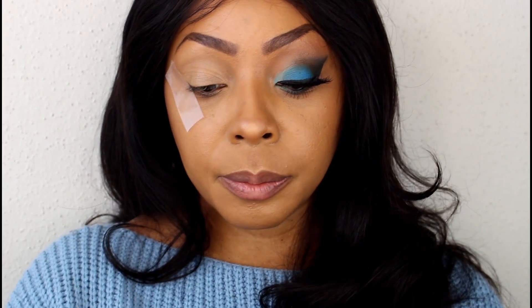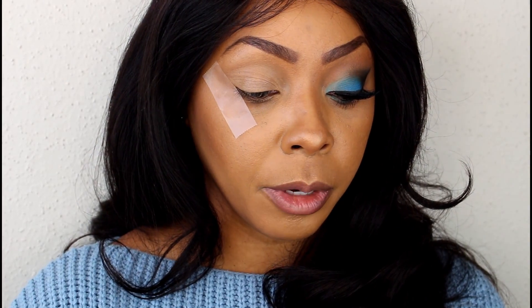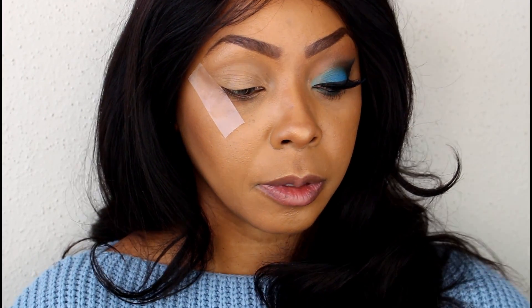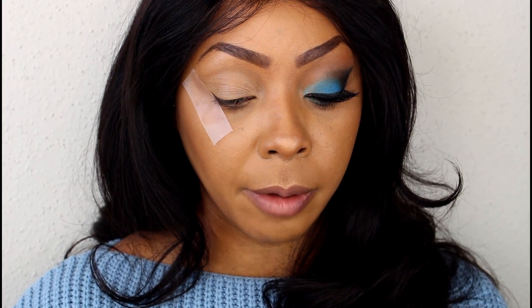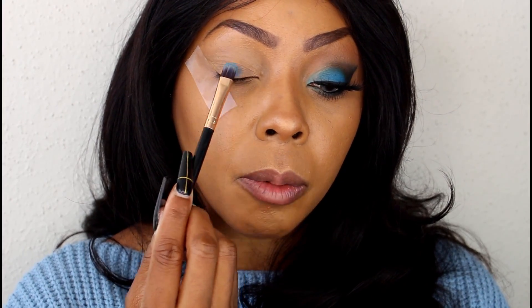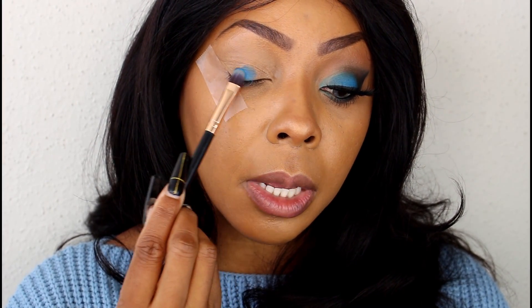Now, using the Beauty Creations Elsa palette, we're going to start off by picking up this beautiful blue right here. We're going to pack that brush and then tap off the excess so that we don't have a lot of fallout. And we're just going to start packing that right on the center of the lid, building that color.